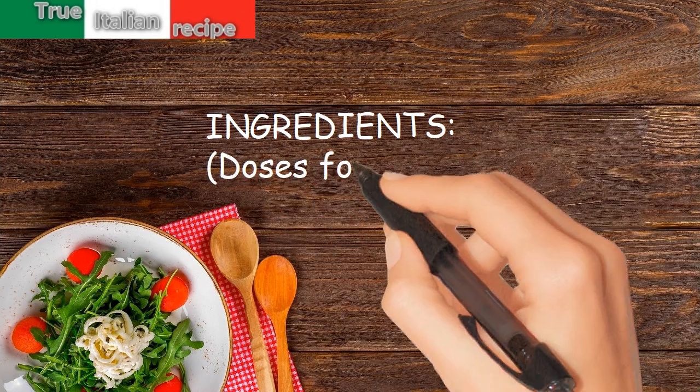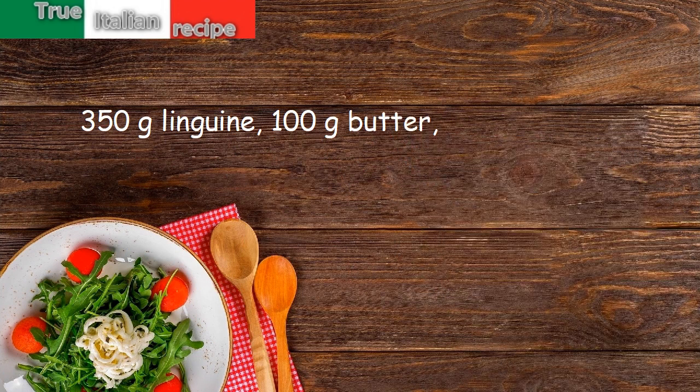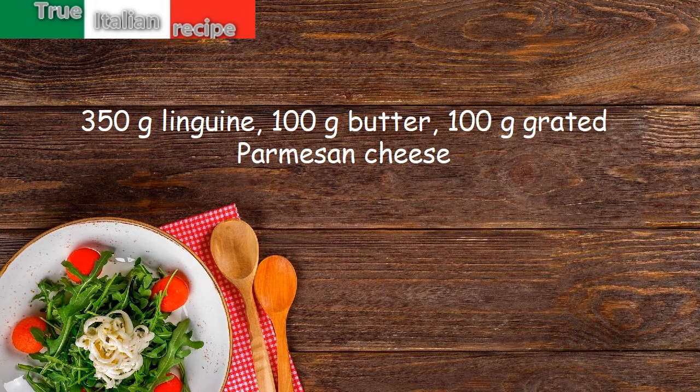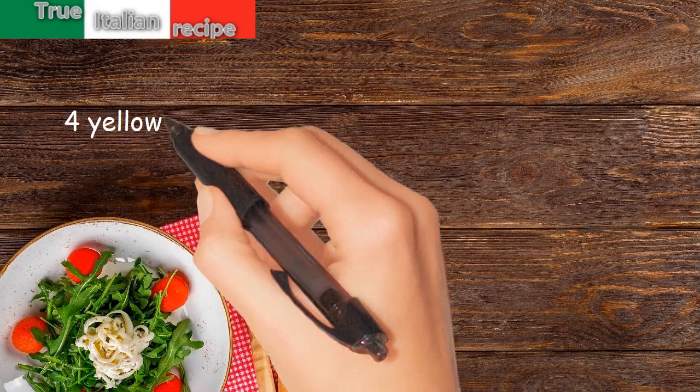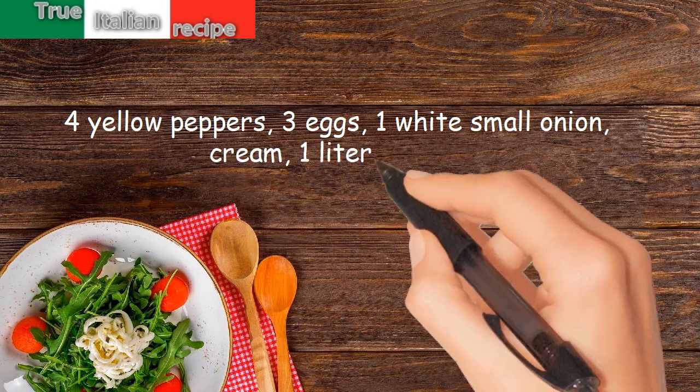Ingredients, doses for four people: 350 grams linguine, 100 grams butter, 100 grams grated parmesan cheese, four yellow peppers, three eggs, one egg white, small onion, cream, one liter of milk.